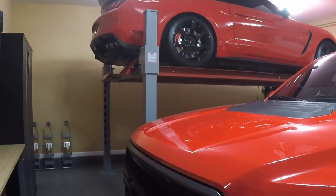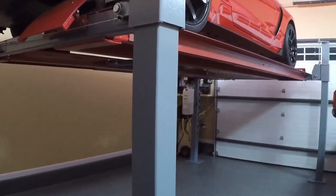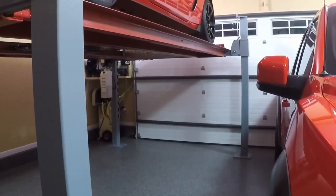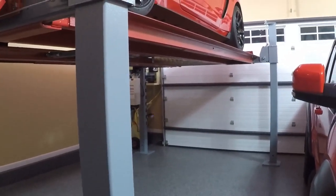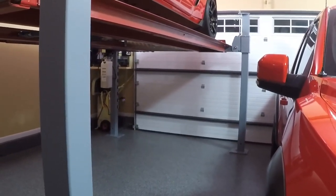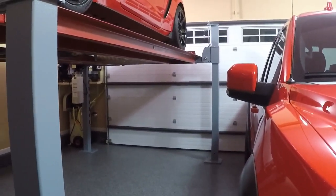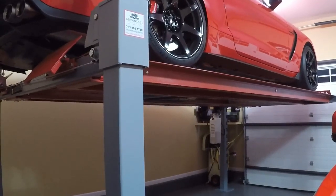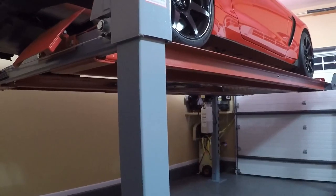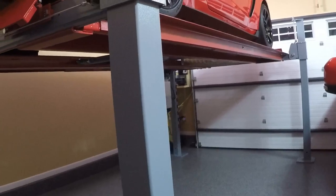My Advantage four-post lift is installed and fully operational. This model specifically is the DX9000HD, currently the smallest four-post lift that Advantage offers. I'll post a link in the description so you can look at the available models and specifications. For someone like me with a traditional two-car garage, this lift is a perfect fit — large enough for the overwhelming majority of vehicles I intend to work on or store, but small enough where it doesn't make the garage feel cramped. I can comfortably walk around it, the Raptor still fits, and now my two-car garage has become a three-car garage.